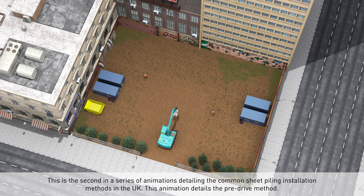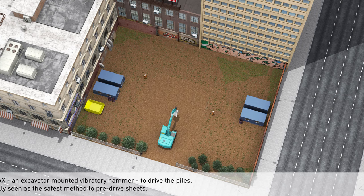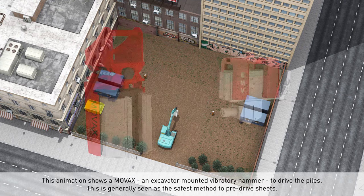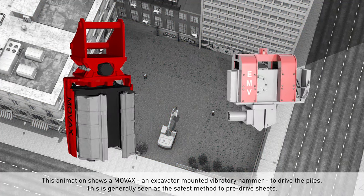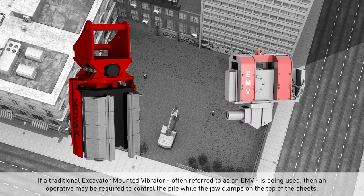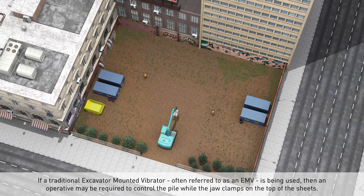This is the second in a series of animations detailing the common sheet piling installation methods used in the UK. This animation details the pre-drive method, showing a MOVAX — an excavator-mounted vibratory hammer — used to drive the piles. This is generally seen as the safest method to pre-drive sheets. If a traditional excavator-mounted vibrator, often referred to as an EMV, is being used, then the operative may be required to control the pile while the jaw clamps.